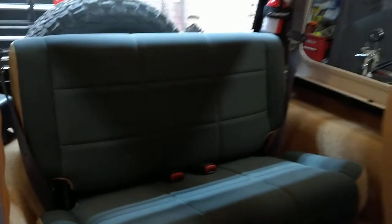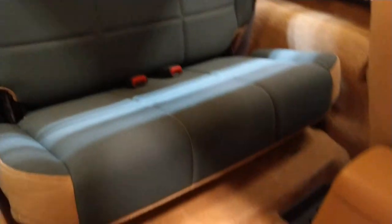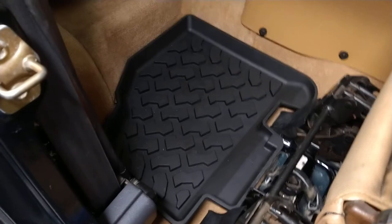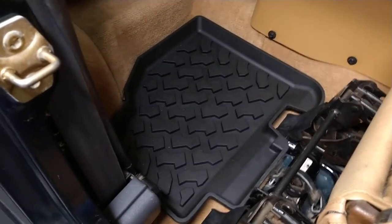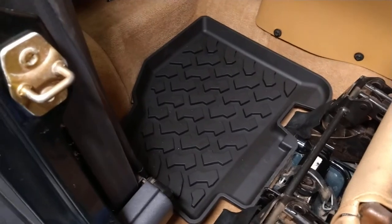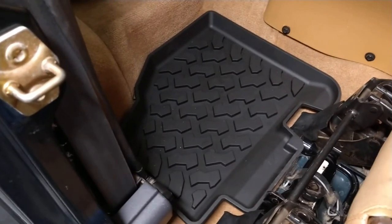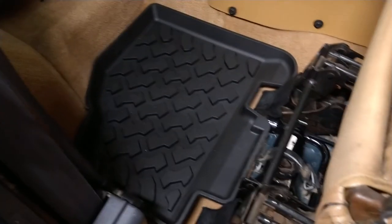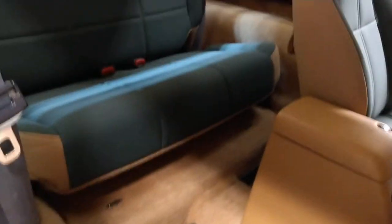Here's the back seat — it's super clean as well. The carpets came out really nice back here, and here are those matching Best Top floor mats — about $110 shipped from Amazon. I figured I'd get the ones that match the fronts since people really seem to like them, so I bit the bullet and got two more. The top is all clean and everything's in good shape.